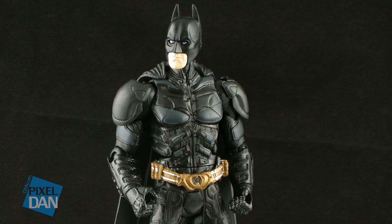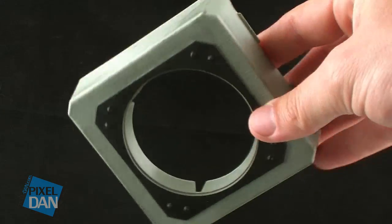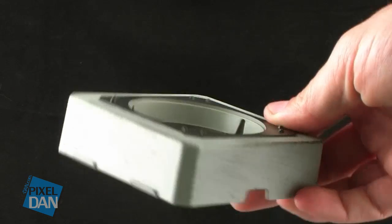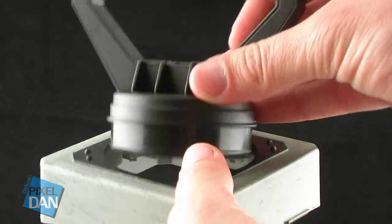Since he doesn't have any weapons, he does still include a piece for the Collect and Connect Bat Signal. He has the square base piece, and if you get that, you can connect it with the piece that comes with your Bane figure to start building your Bat Signal.